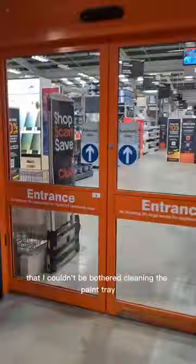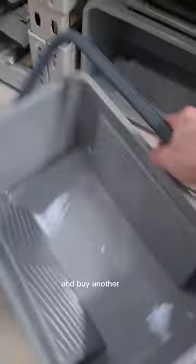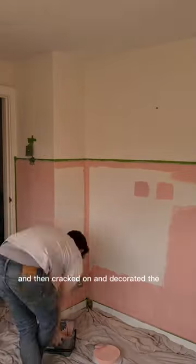Then I remembered that I couldn't be bothered cleaning the paint tray last time I did some decorating, so I had to go back to B&Q and buy another one. I painted all of the edges first and then cracked on and decorated the rest of the walls.